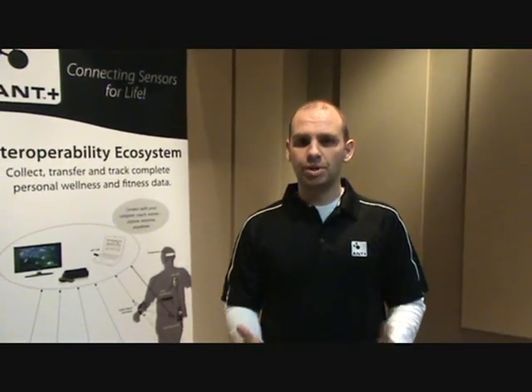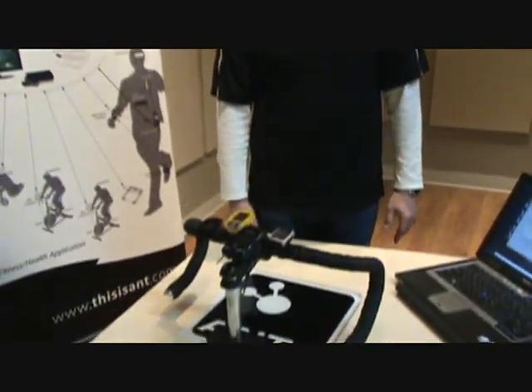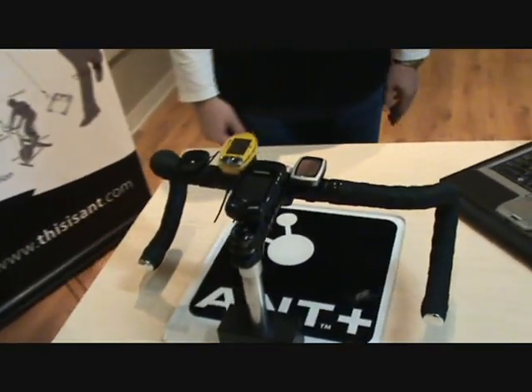I'm Dallin Dhoni, Systems Engineer here at AntPlus, and today we're going to show you some of our interoperable devices and a demonstration on how things work interoperably.